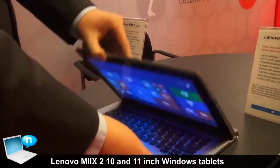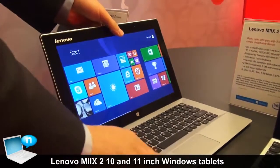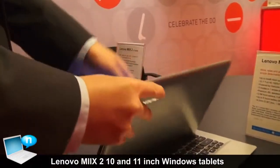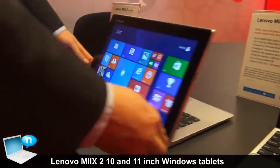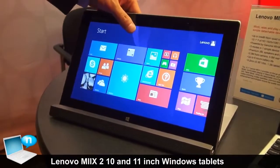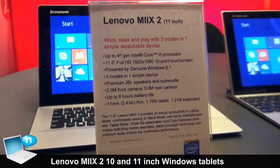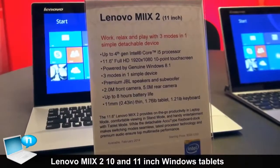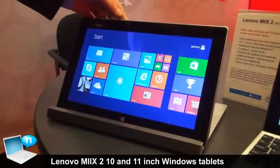The 11 inch can also be used in different modes: tablet mode, notebook mode, and stand mode. It also comes with the JBL speaker. This model is based on the Intel Core i5 processor with up to 4 GB of RAM and 128 GB of storage.